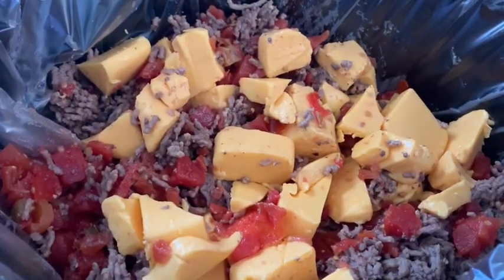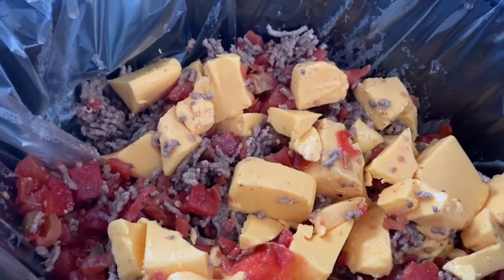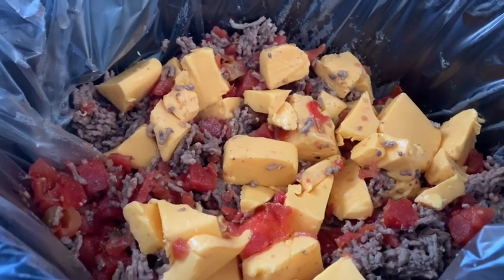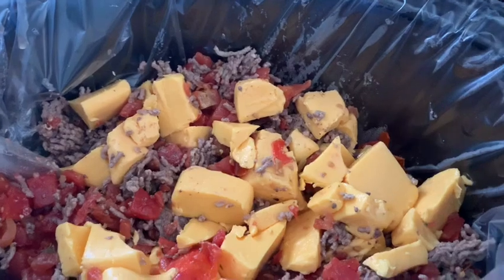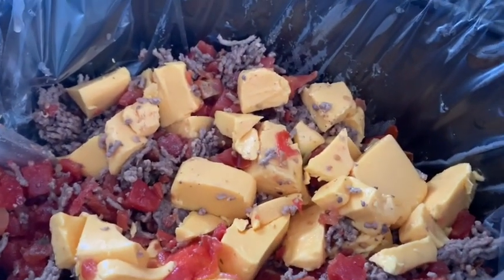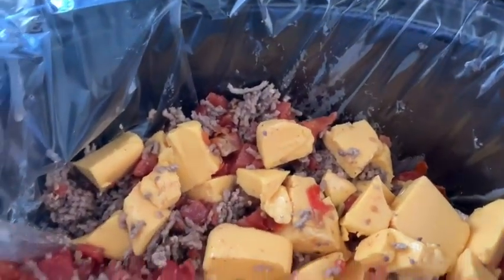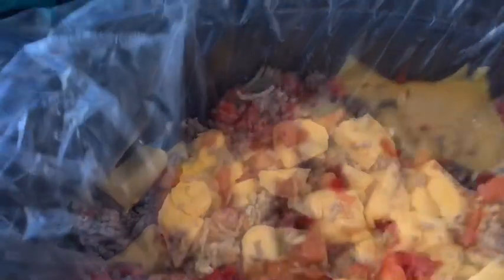This is the start of my rotel dip. It has the Velveeta cheese, two cans of rotel, and browned hamburger meat, all going in the slow cooker. You can add cream cheese — I would, but I used mine all up on my jalapeño poppers. I'm just going to let this go on low for a couple of hours.